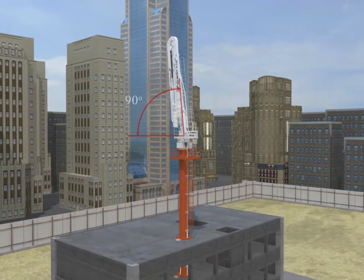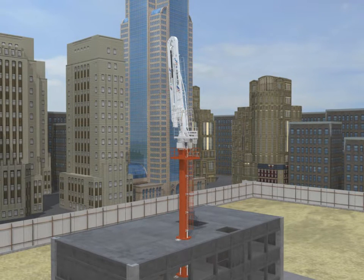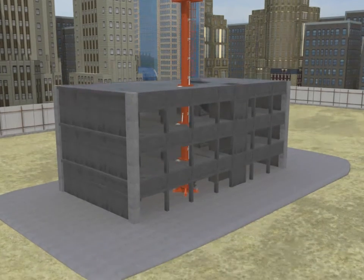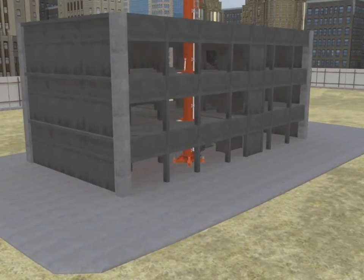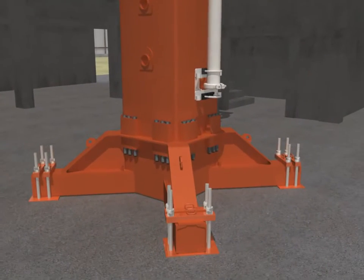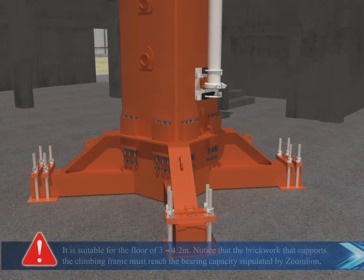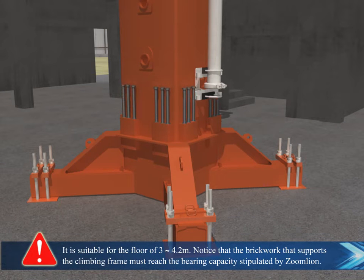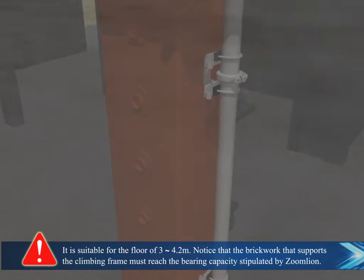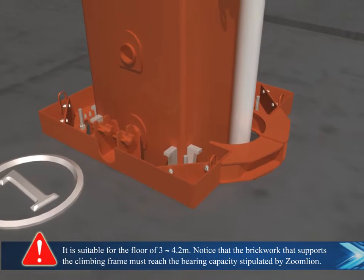When climbing, the boom can be erected to about 90 degrees. It is suitable for floors of 3 to 4.2 meters. Notice that the brickwork supporting the climbing frame must reach the bearing capacity stipulated by Zoomlion.